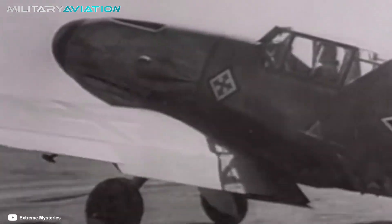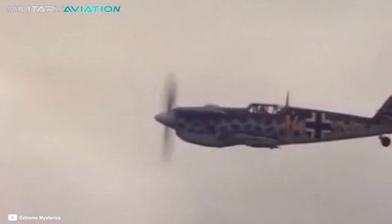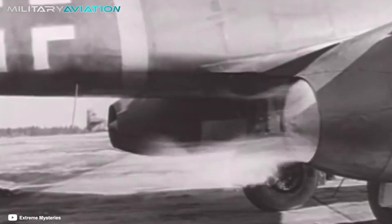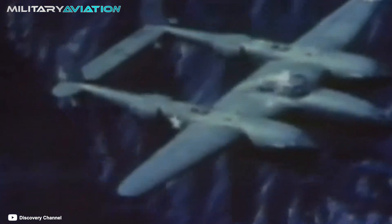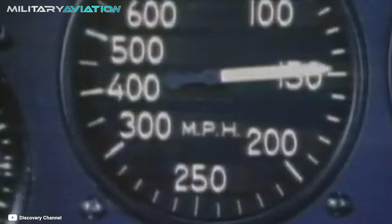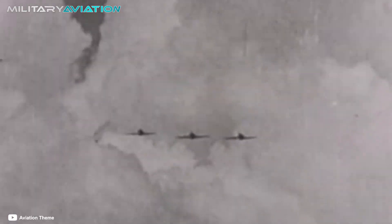If we pay attention to the fighter planes of the Second World War, we can notice that almost all of them had a straight-wing structure. But late in the war, as more powerful engines capable of generating more thrust emerged, fully straight wings became a danger to aircraft like the P-38 Lightning. The higher the speed, the higher the pressure, which translates into an increase in the demand that the air places on the wings. This can upset the balance of high pressure and low pressure that keeps planes in the air.